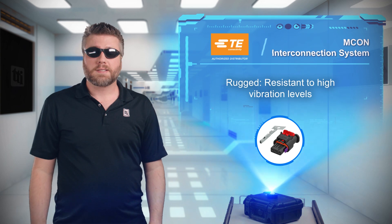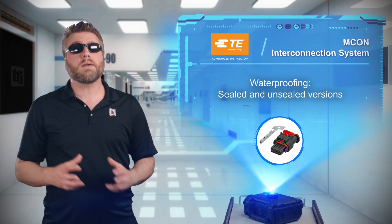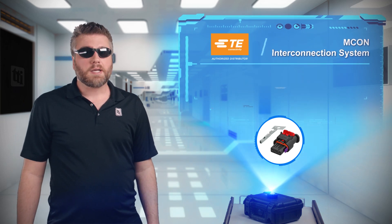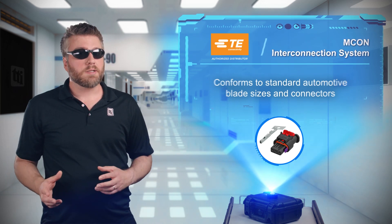The MCON interconnection system can tolerate high levels of vibration, integrate overstressed protection in the contact springs, and comes in a variety of sealed and unsealed options. As such, engineers can easily get the configuration they need for their application, and the conformity to standard blade sizes and interface requirements used by the automotive industry make them highly adaptable in automotive applications.